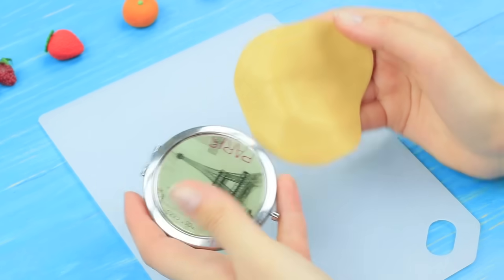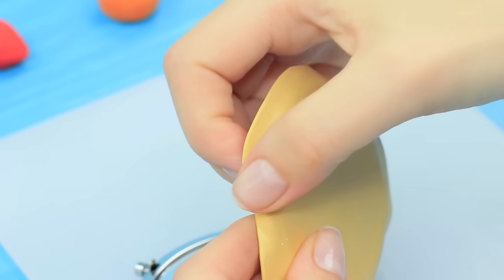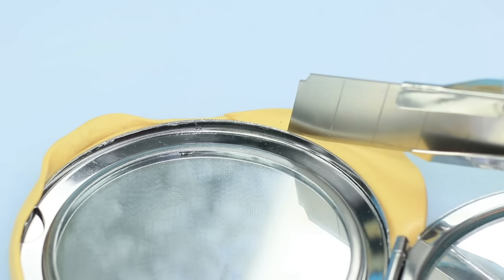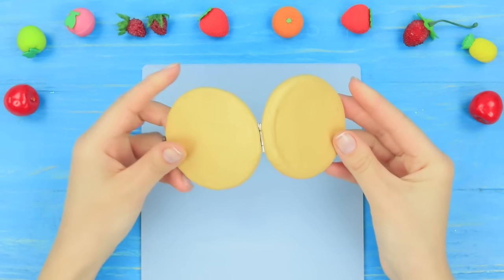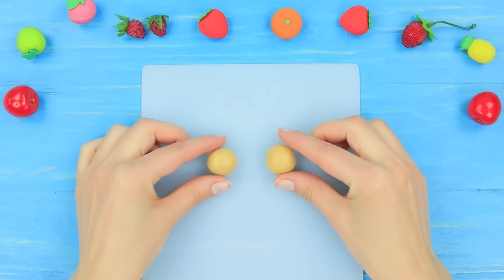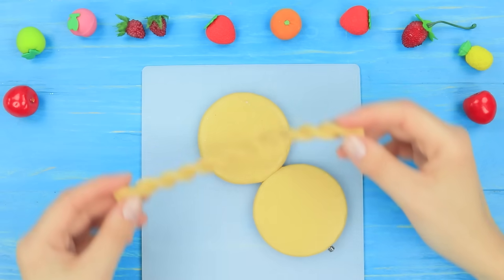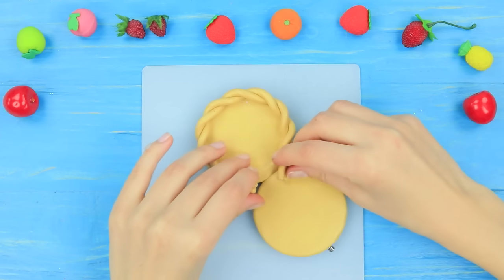Wrap the cap of a round mirror in the clay. Cut off the excess. Wrap the bottom part the same way. Twist two clay rolls together and attach the piece around the edge of the mirror so it looks like a tart.